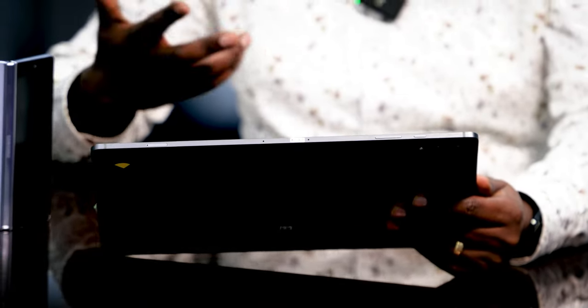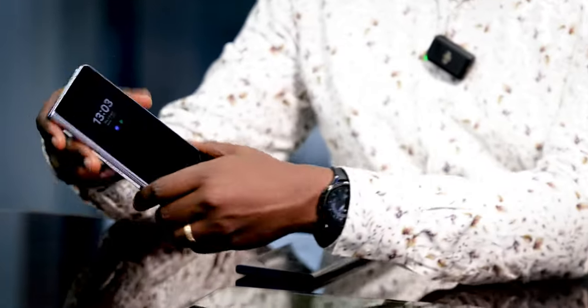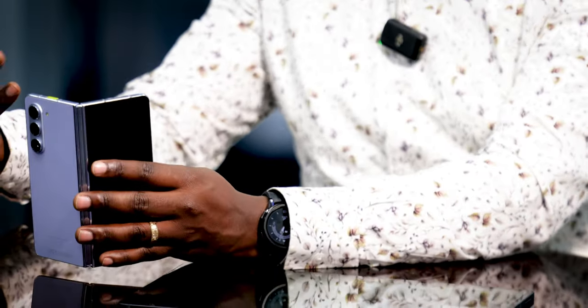It gives you that edge when you're working on presentations, and because it has S Pen support it enhances your creativity. When you just want to enjoy entertainment, these devices not only give you productivity — they also work well when you're playing. You can play games on this screen, and you can watch your favorite content on Netflix and unwind after a long day.